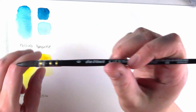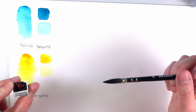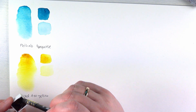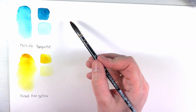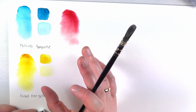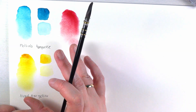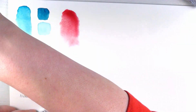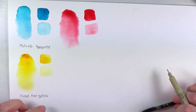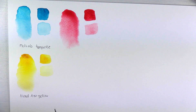Next up is alizarin — I don't have the English name so I'm just going to use the German one. It's very pretty for sure. These are kind of in a primary color range, which I very much like. I used the wrong one again. I'm going to write down that German name. Very pretty.